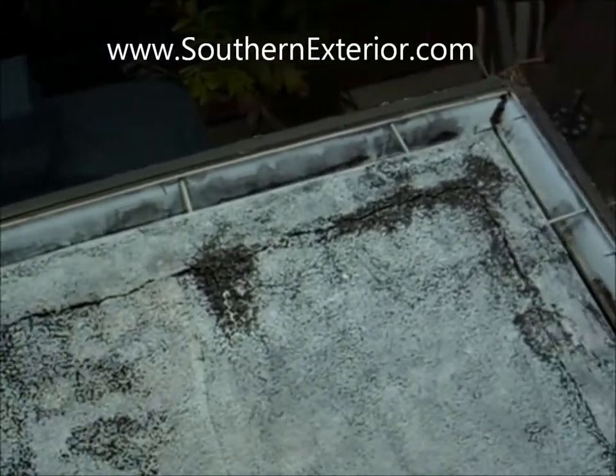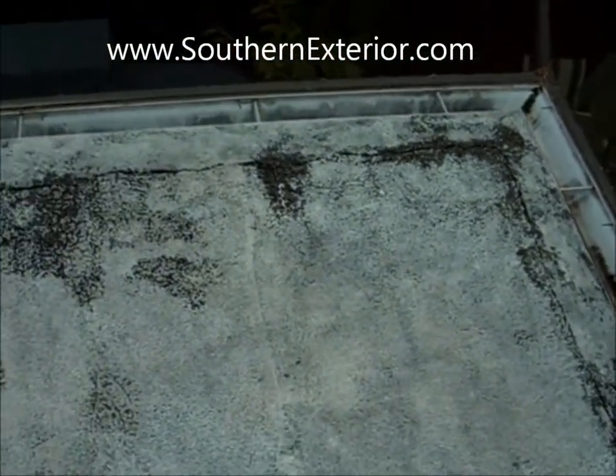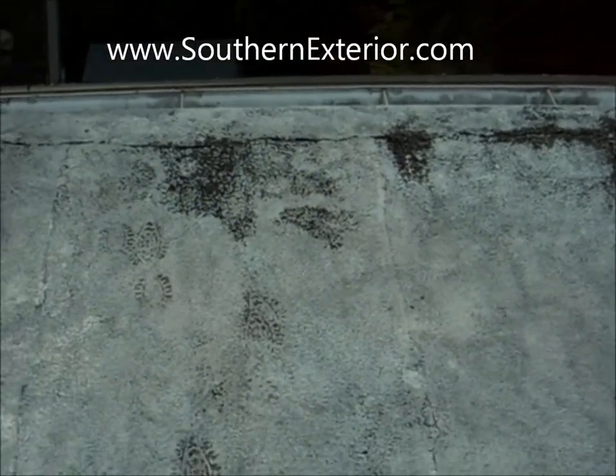Here we have a flat roof that's deteriorated — we've got some cracks in it. It's not a tar and gravel roof, it's a flat roof, which is good. We can put a coating right on this and we're going to show you how to do that.